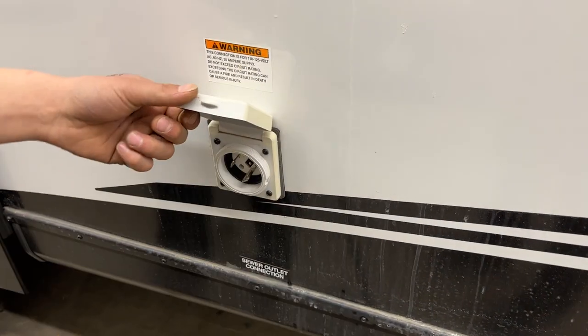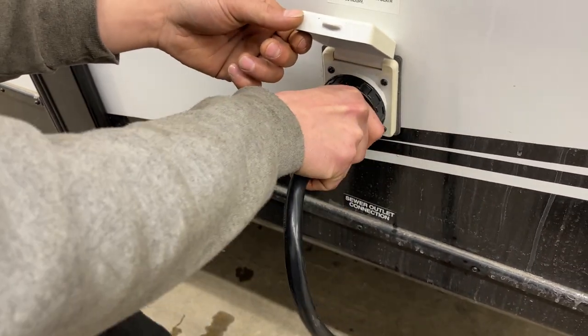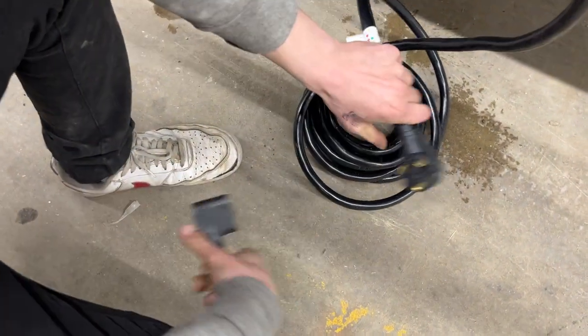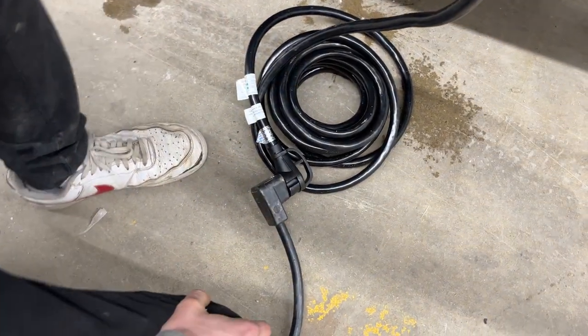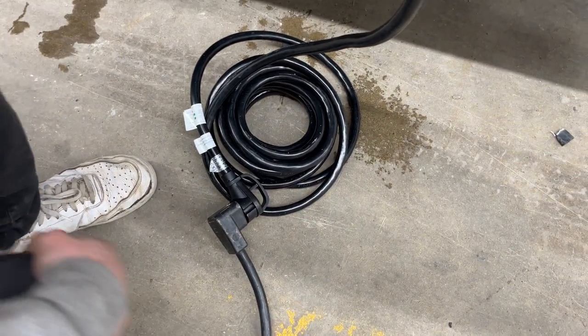Straight up from the sewer system you'll find the power inlet. Pop that open — there's a little notch in the bottom corner that lines up with the notch on the cord. Press them together, give a little eighth-turn to lock it down, and use the threaded collar in the back to really lock it into place. Following the cord back, you'll find a standard 30-amp end — most campsites have that, so you can plug straight in. A 15-amp adapter is also provided so you can plug in at home to charge your batteries or run your fridge.